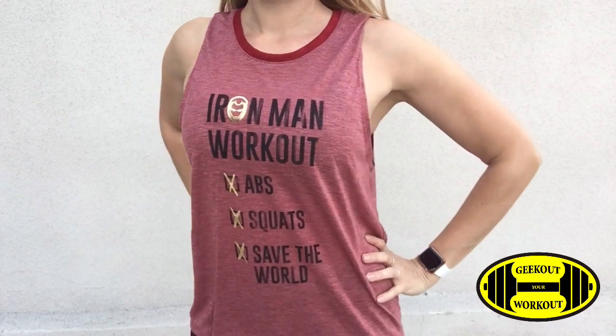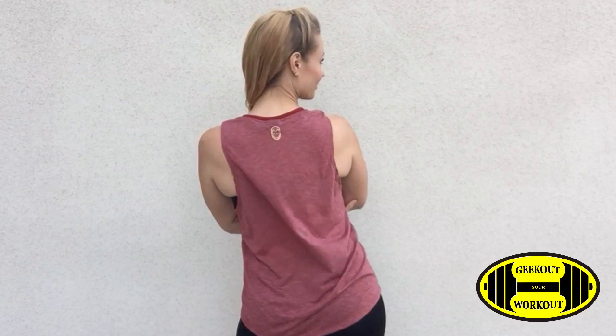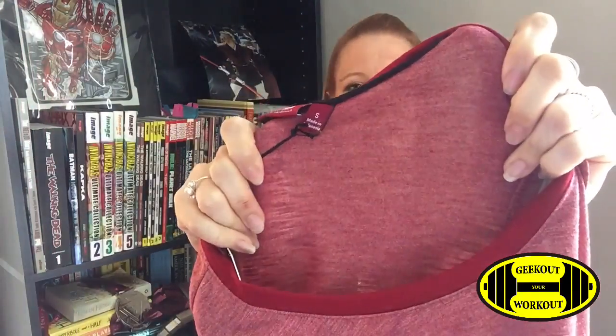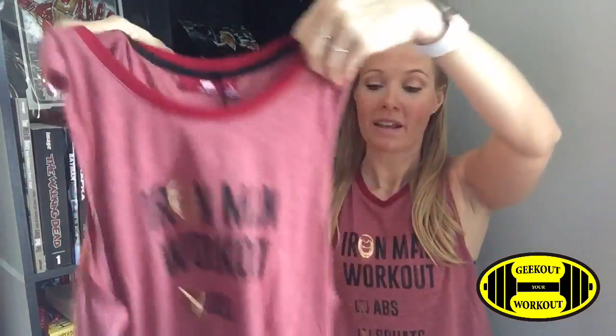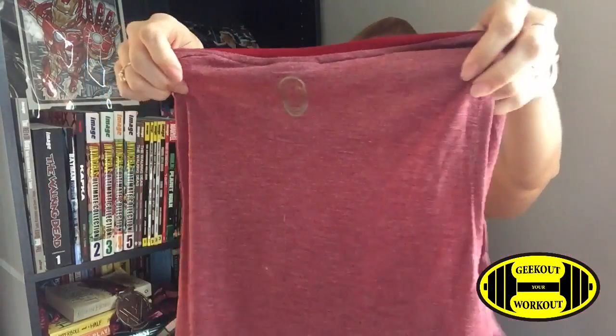The first item I'm going to show you is the t-shirt that I'm wearing. It is a red t-shirt that says Iron Man Workout and it has 'checked abs, squats, and save the world.' This shirt is super cute. I love the color of red it is, and it's very lightweight — you can kind of see through the fabric. On the back is also a little gold Iron Man head, which really screams Iron Man.